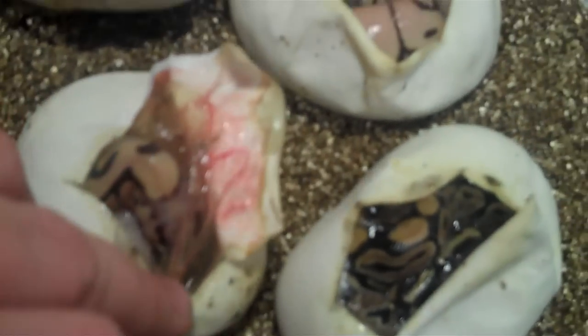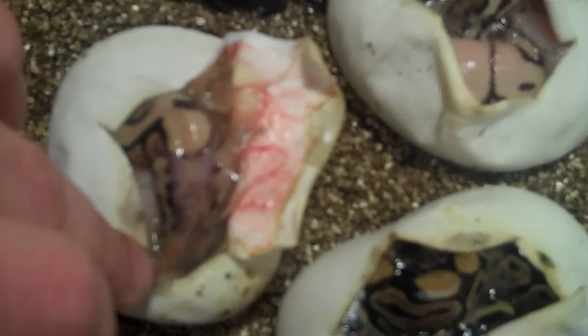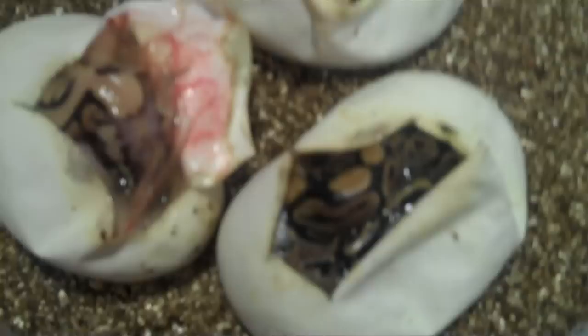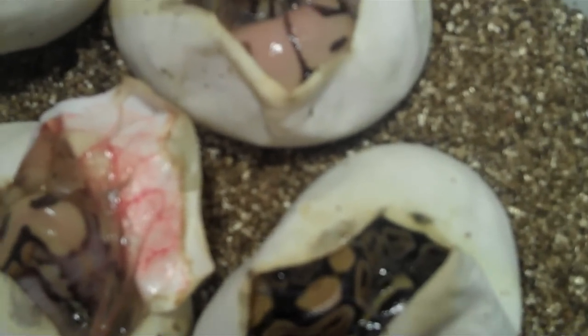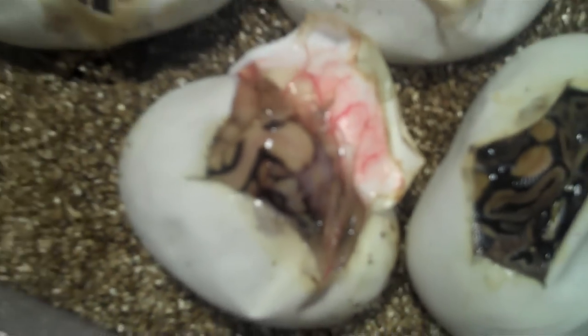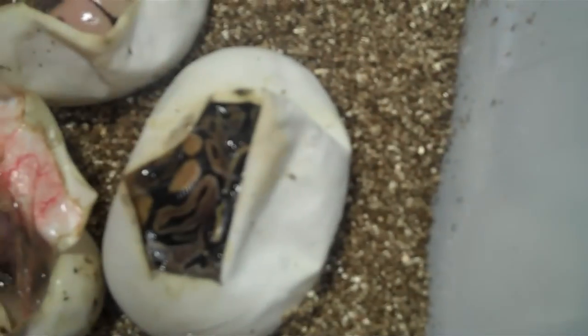Let's start with this guy. This here is the Triple G. This is a Mojave Spider Pastel, or a Mojave Bee, or a Pastavi Bee — I'm not even sure what they're called. And a normal.